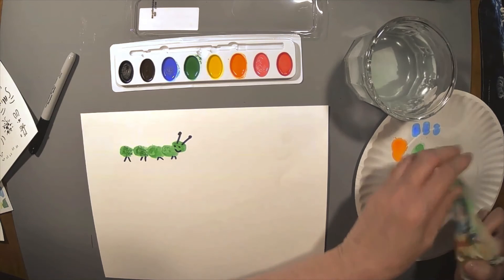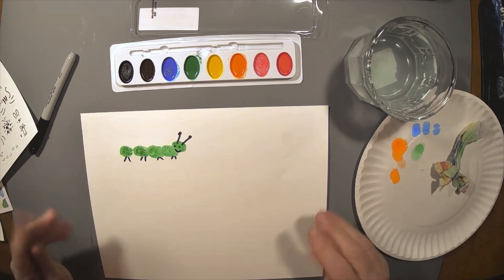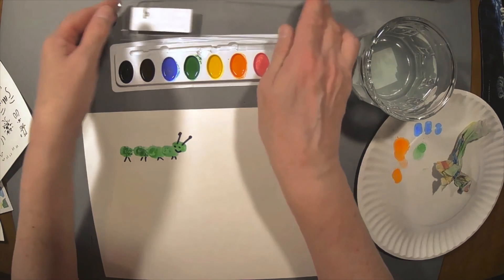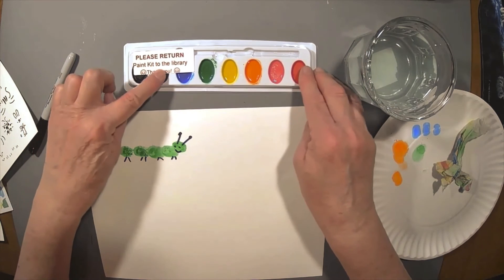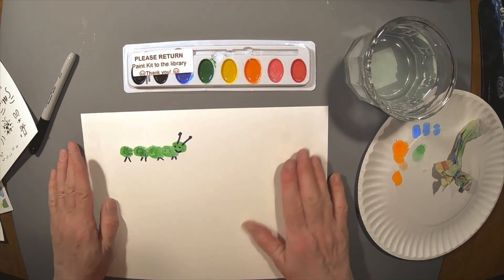I hope you enjoyed this month's craft, and we will see you at the Summer Reading Club events this summer. Thanks for watching. Bye! And don't forget to help us out by bringing back this paint pack — it will really help us out. Thanks, we appreciate it. Bye!